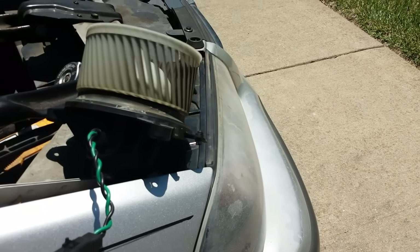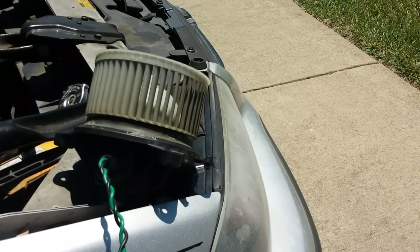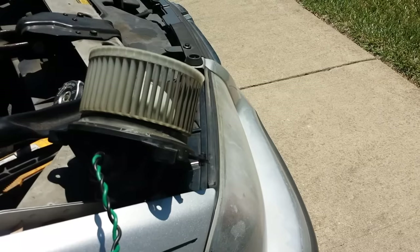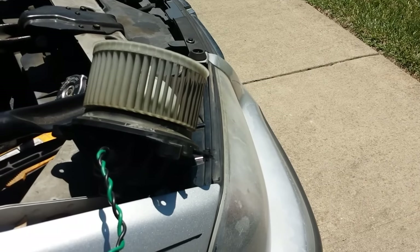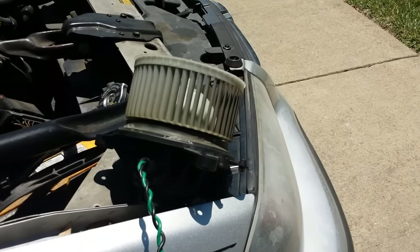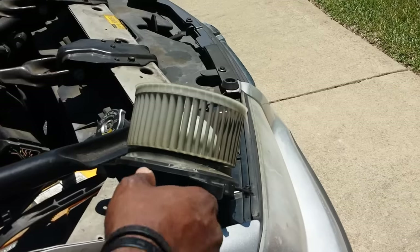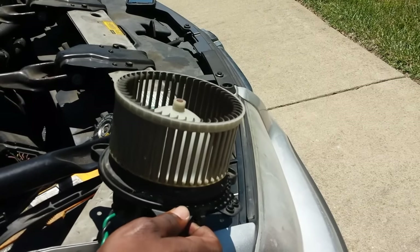See how that came on? That tells you the fan itself is good. If it's not working when it's inside your vehicle, it's because your actual control panel is bad and needs to be changed out. This is how you test your blower motor to make sure it's good or if it's bad.